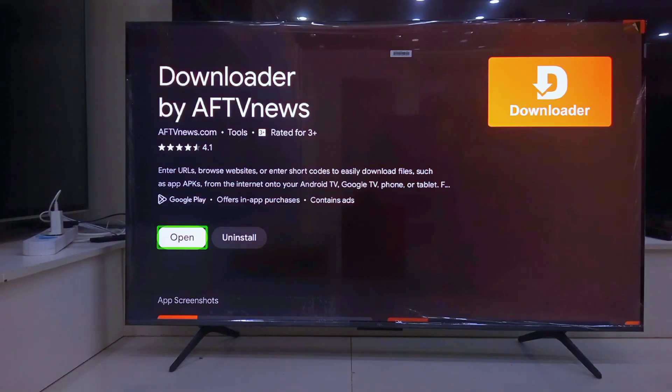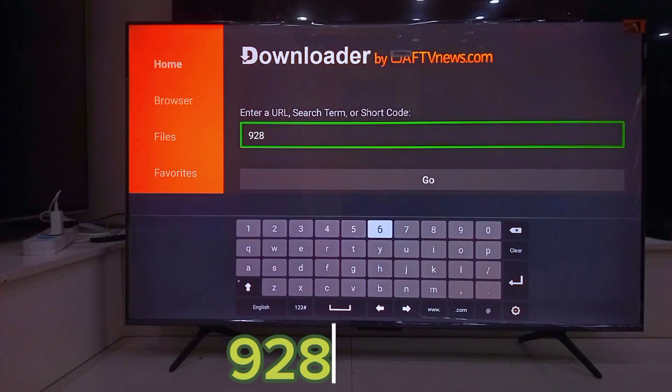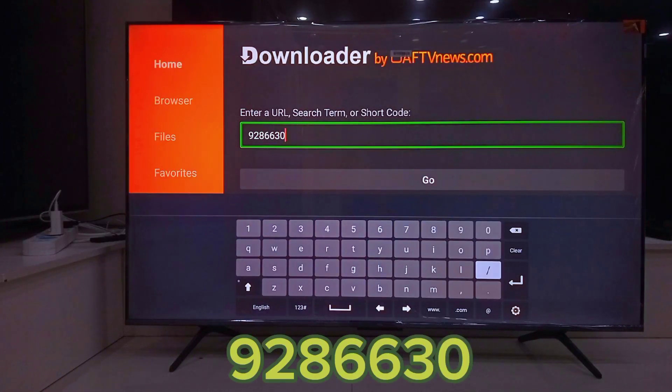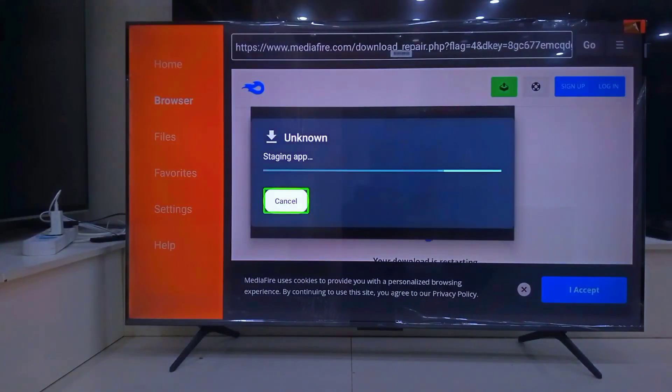Mine is already downloaded, so I will just open it straight up. Once you are inside the Downloader app, click on the search bar and type this number: 9286630. This will start downloading the Chrome browser APK. Wait for it to finish, then go ahead and install it.